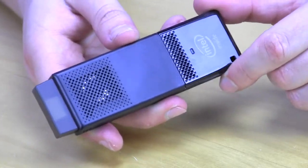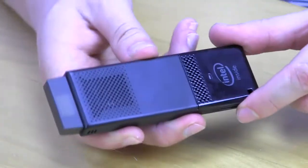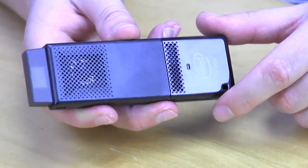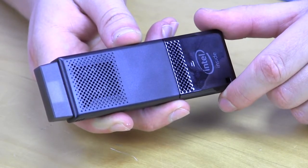So that's been our quick unboxing and overview of Intel's Compute Stick — second generation, not first generation. Make sure you check back very soon on thinkcomputers.org for the full written review. Until next time, catch you guys later.